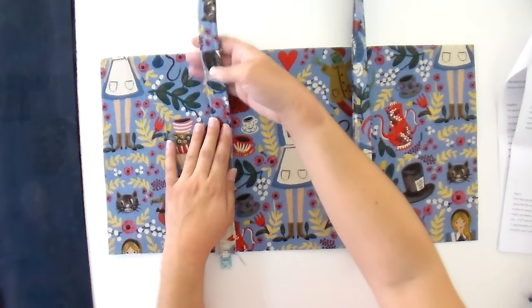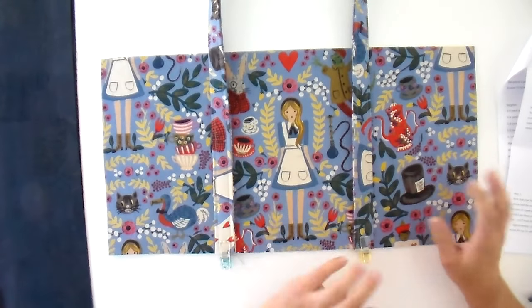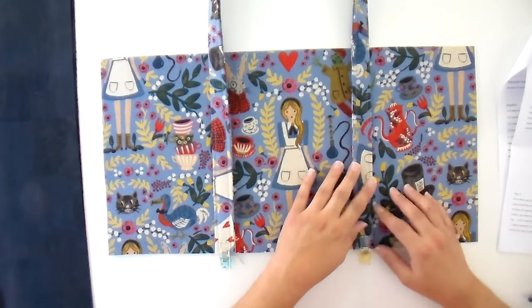Feel free to go over this a couple of times to add extra stability to your bag handles. The first time I made one, my dog got really excited, jumped up, and her paw caught right here and ripped it down. I was able to mend it fine, but if I had done it two or three times instead of just once, that might not have happened. So go over it two or three times, making sure you're staying over your stitching line so you can't tell you're stitching several times.